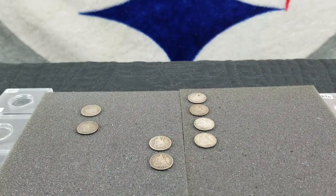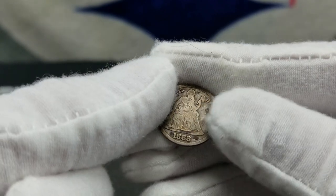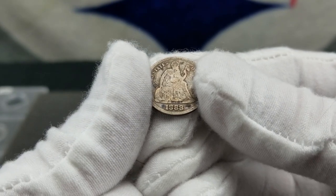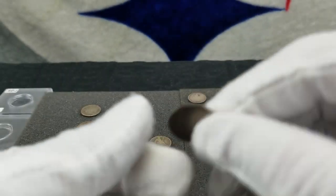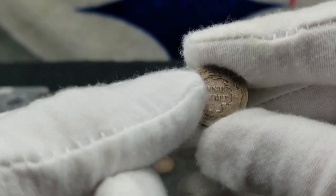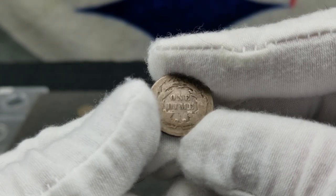Now we'll go to an 1888, listed as being very good. They minted five million four hundred ninety-five thousand six hundred fifty-five, and good is fifteen dollars. There's actually no 'very good' in the Red Book on that one, so it grades as good — fifteen dollars. Still not bad for six bucks.